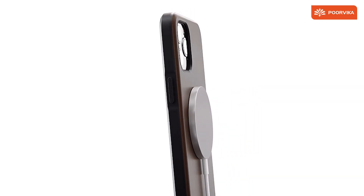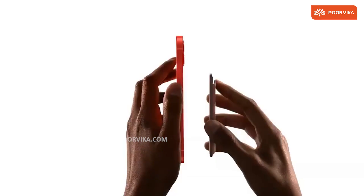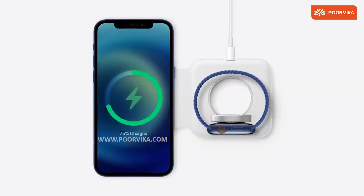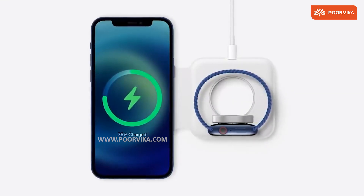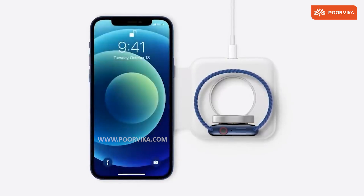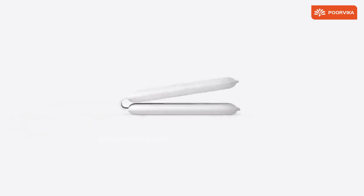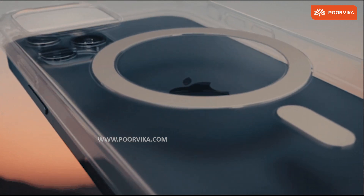MagSafe is made possible with the help of 18 magnets aligned circularly on the back plate of the iPhone. Apple goes one step ahead by adding accessories to use MagSafe in various ways — the most obvious being the back case, the wireless charging dock, a small wallet pouch that attaches to the back, and a battery pack that snaps onto the back and wirelessly charges your iPhone.